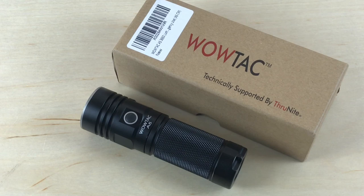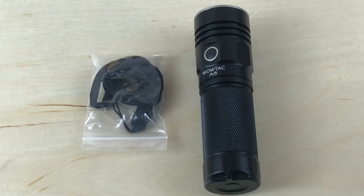Let me give you the rundown on the details, and then we'll take it out at night and use it. This is everything you get with the light: a cover for your USB port, a lanyard, and some extra O-rings — no sheath. Your LED is an XHP70, it does have an orange peel reflector, and the material is aluminum alloy. Firefly output is 0.3 lumens running for 37 days. Low is 30 lumens for 46 hours.